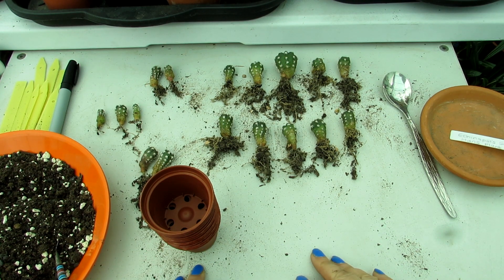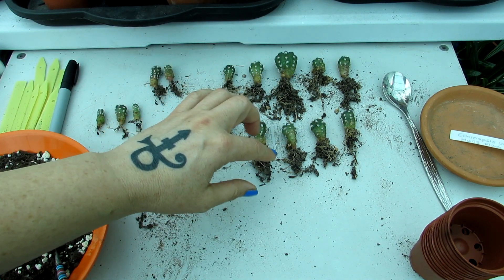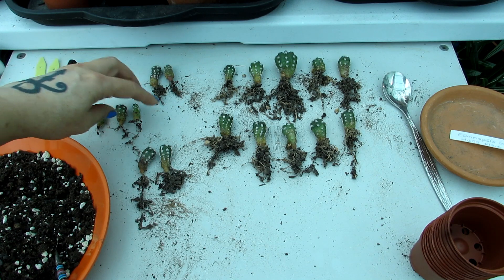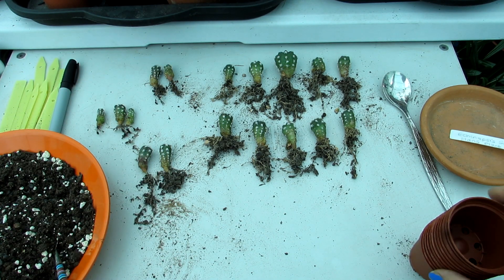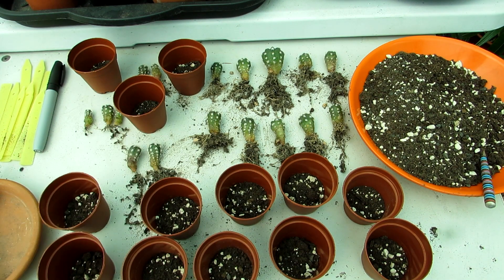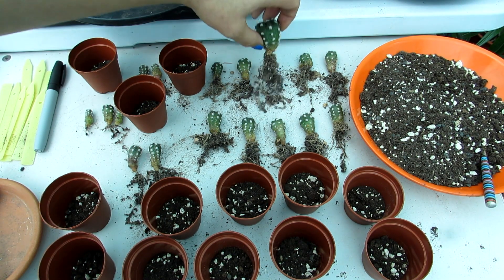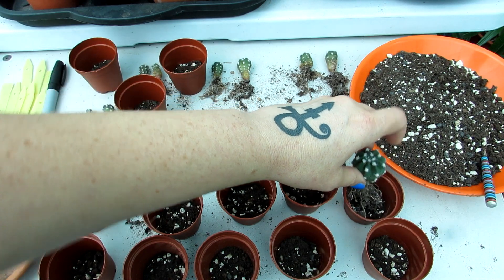Now they're all separated and laid out - look, they've got a good root system. Some of the small ones I was going to put two into the same pot, but they've got big enough root systems for individual pots. I've put a few very small ones into little groups to share a pot. Now I'm filling up these pots with a little bit of soil at the bottom first before potting them up. I'll start with the biggest one - isn't he gorgeous - very gently placing him into his pot and making sure the roots are all tucked in nicely.